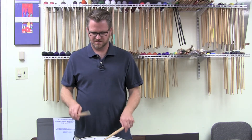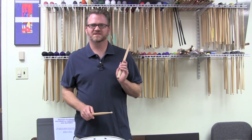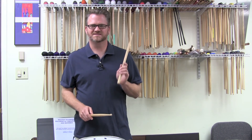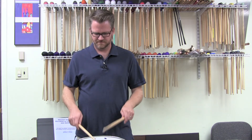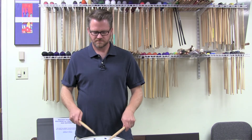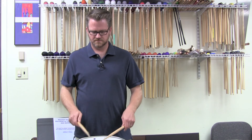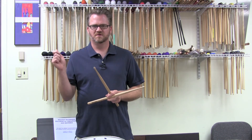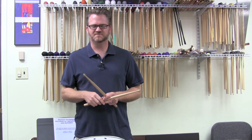People used to call this the mama dada exercise — mama dada, mama dada, mama dada — making sure that they're nice and even. One arm stroke, two bounces. That's the key for this episode.